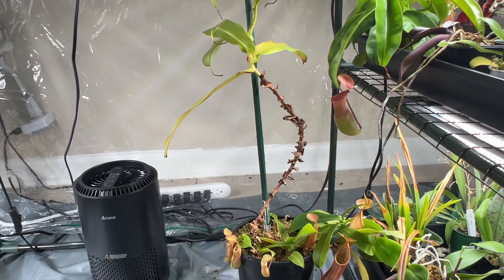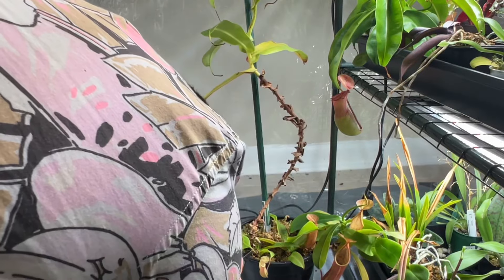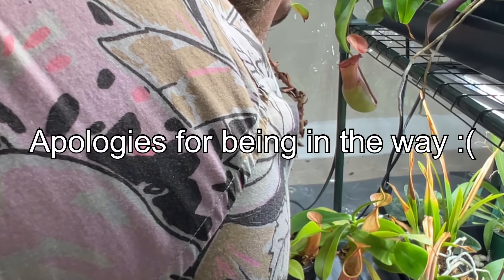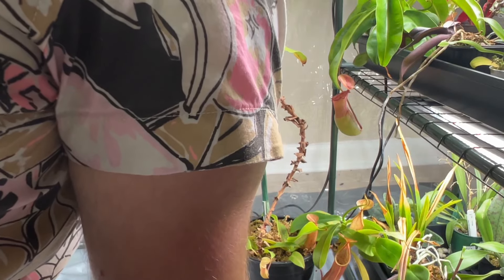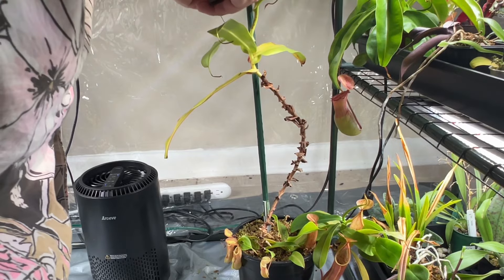Your first step on chopping down your Nepenthes is you start at the very bottom. I can't bring myself to do it — come on. It happened. I don't know if I regret that decision or not. That's the longest I've ever kept a vine.